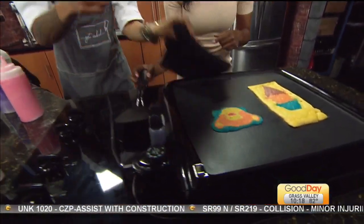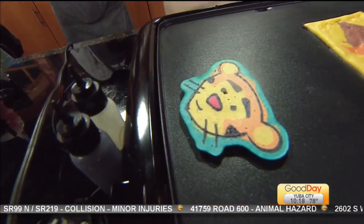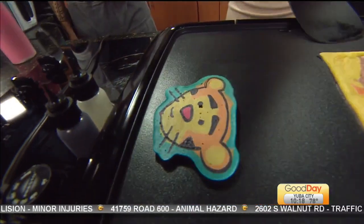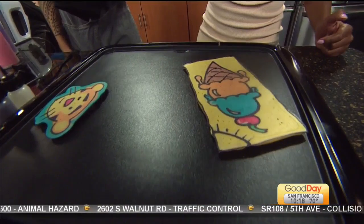Should I flip this now? Yeah, do it. All of this is coming up. So cute! Awesome — let me do this one and then we'll go. Ready? One, two, three — looks like nothing, and then it's something.